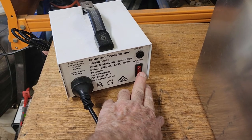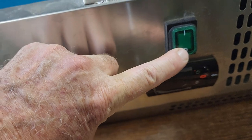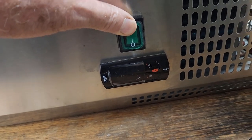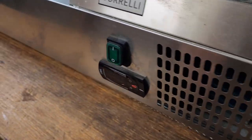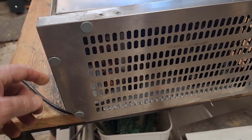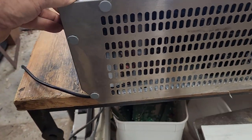Let's power it up through the isolation transformer and see if we have any life at all. Nothing on the little display. I can't hear anything. It does appear to be totally dead. We'll see if this end cover comes off and check that voltage is actually getting into the machine first, because maybe it's had a squashed cord. That's probably the first step.